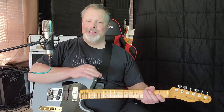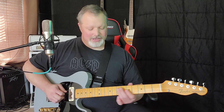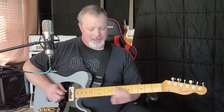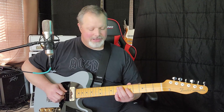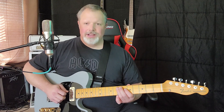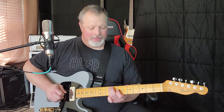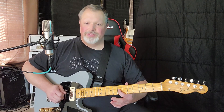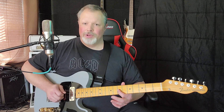That's the Brent Mason part of the lick. The next thing gets into the Brad Paisley kind of thing — sliding up in the D position. You're going to slide from the seventh fret of the fifth string to the ninth fret. Then grab the third string seventh fret and pull off to open.